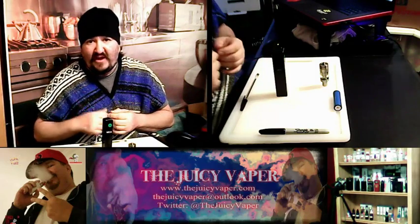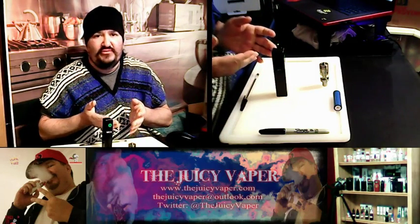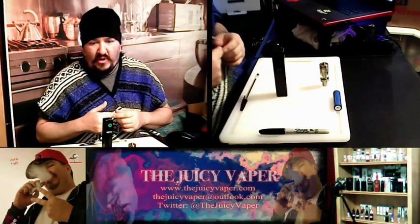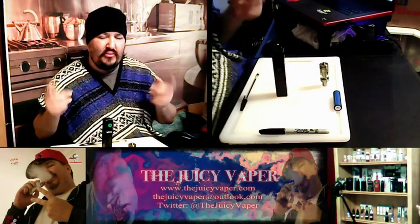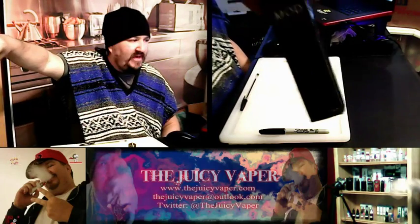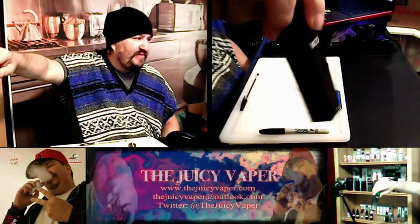As long as you're doing the upkeep, it'll last a long time. The tanks will even last a long time if you keep them going correctly and just change the coil and wick when needed. Hypothetically it can last a lot longer — there are no chips or wiring to go bad. Let's unbox it. It literally just says 'Mod' — that's it. Badass.